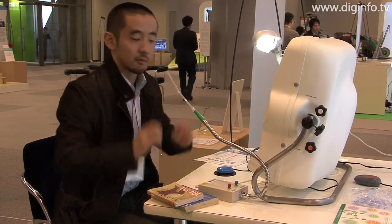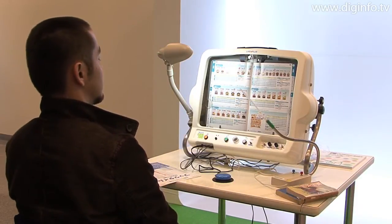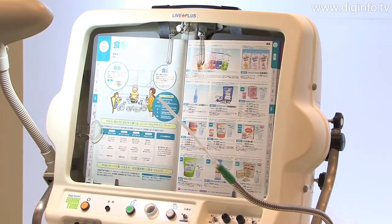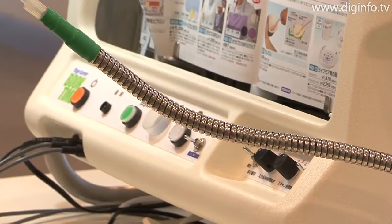Necessary operations can be achieved by lightly pressing on a button or sending a signal using a breath switch. With this design, people who are not able to turn the pages of a book on their own can read books at their own pace.